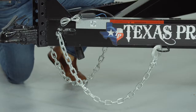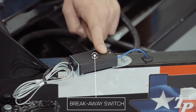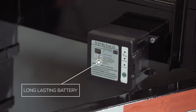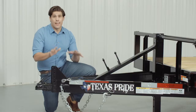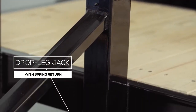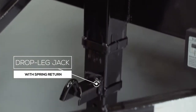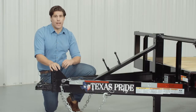Every Texas Pride trailer features all required DOT safety equipment such as heavy-duty safety chains, a breakaway switch, along with a long-lasting battery and more reflective tape than you will find on most other trailers. Next we have our standard 12,000 pound drop leg jack that is spring-loaded. Many other trailers have a much lighter jack on them, but we feature one of the heaviest jacks you can get for a trailer this size.